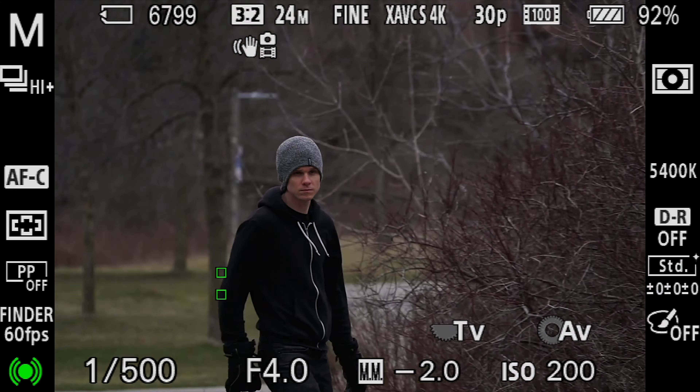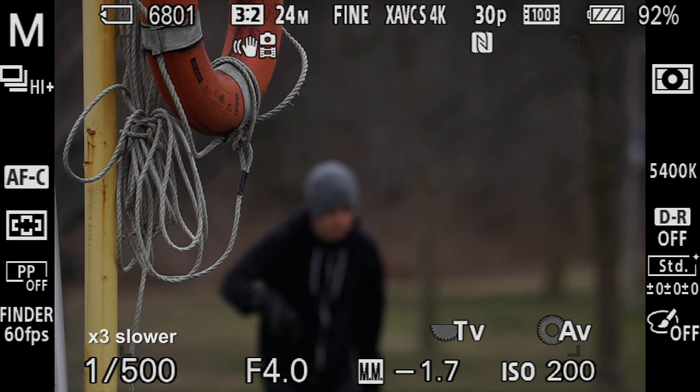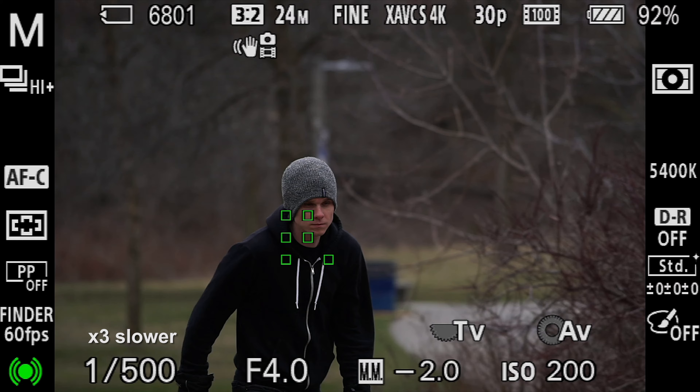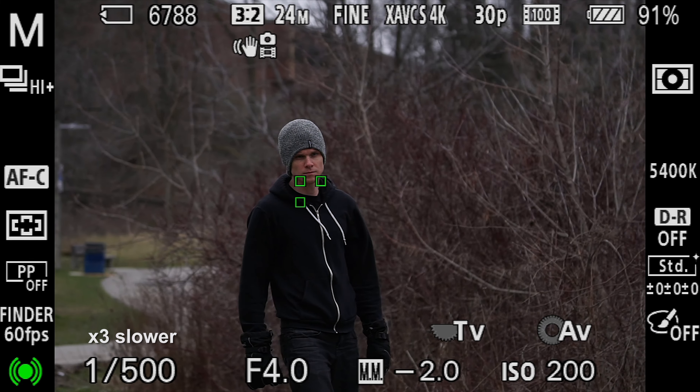Now let's go to the a6300 with the exact same settings. You can see there's a lot more focus points showing here. We'll slow it down - and it didn't lose him at the start like the a6000 did.